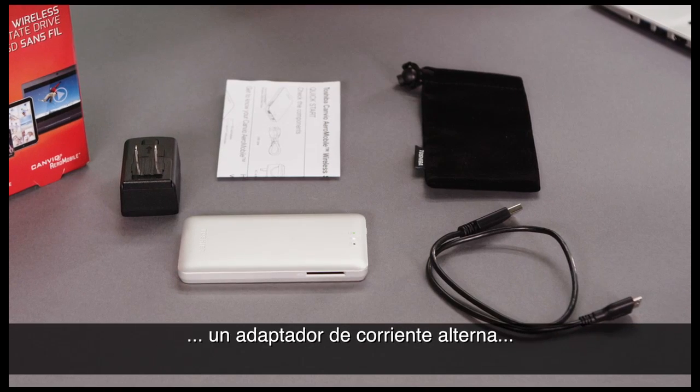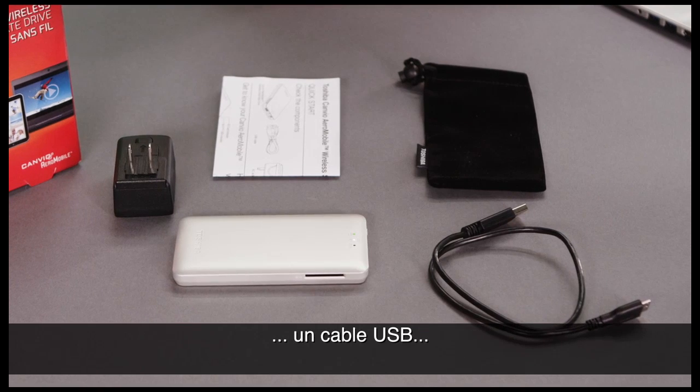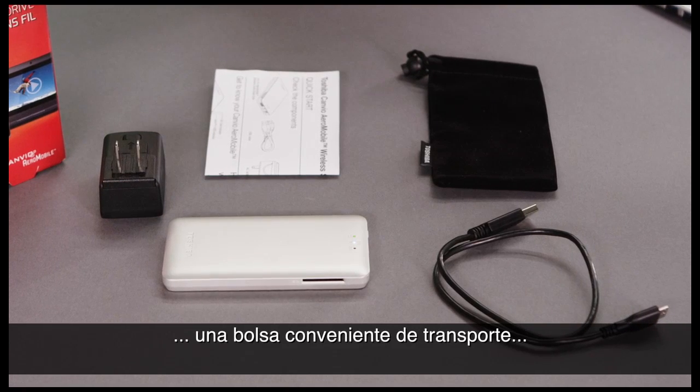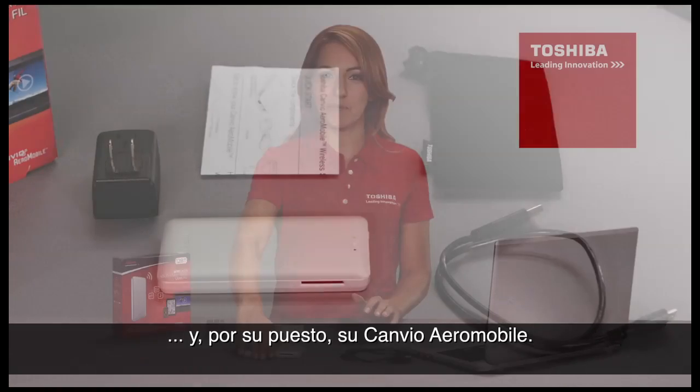Here's what's in the box: an AC power adapter, a USB cord, a quick start guide, and a convenient carrying pouch. And of course, your Canvio Aeromobile.